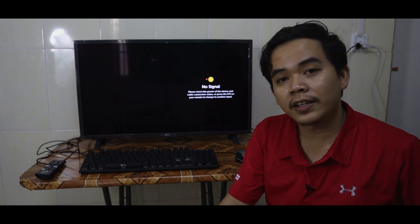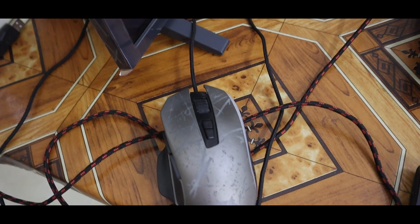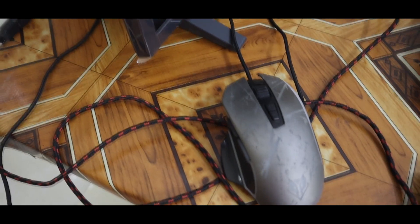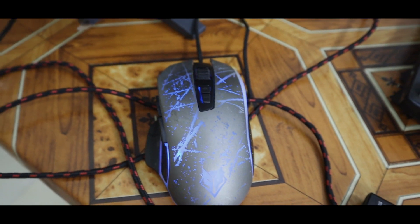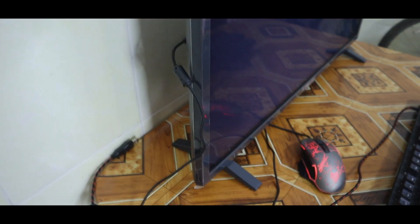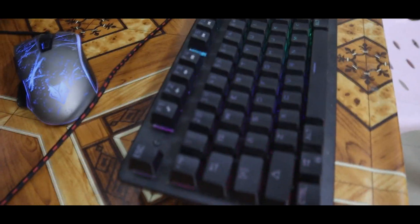Now I try to connect my mouse to the TV. As you can see, on the back of the TV there are two USB connecting ports. I connect my mouse to the USB port and you can see the RGB mouse is on, and on the TV you can see the mouse pointer.